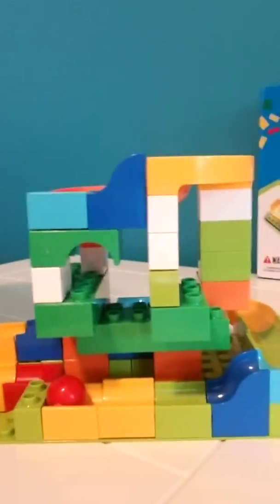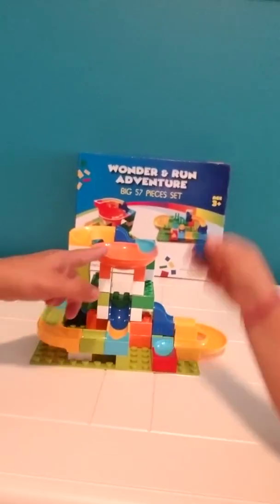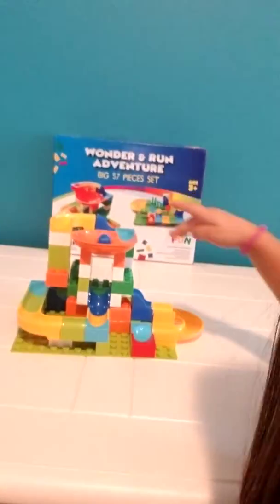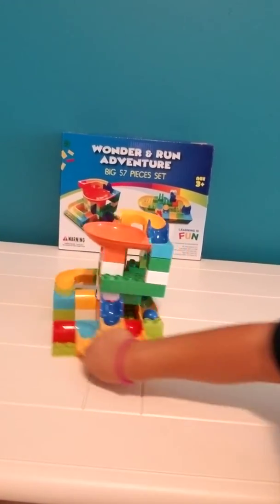Sorry, the lighting the other way isn't very great, but these are really cute. Little set. Can you do it again? Can you put the ball in there? There it goes, and you can see it went all the way down here.